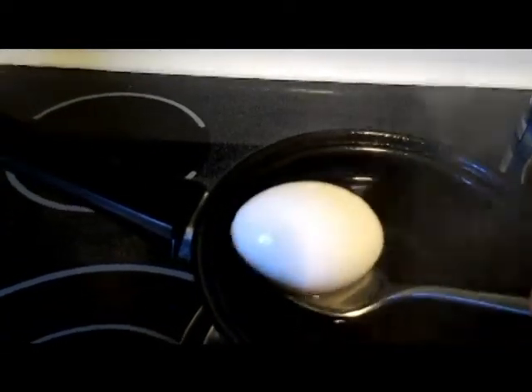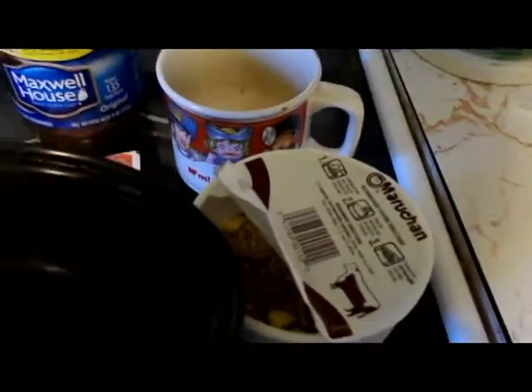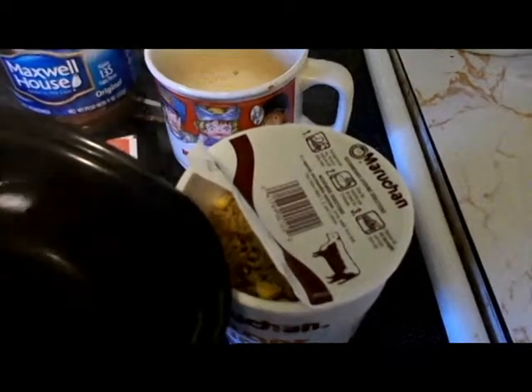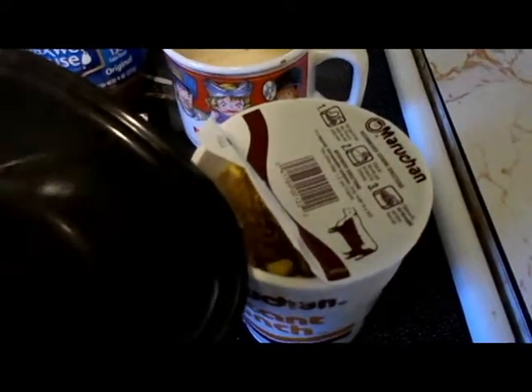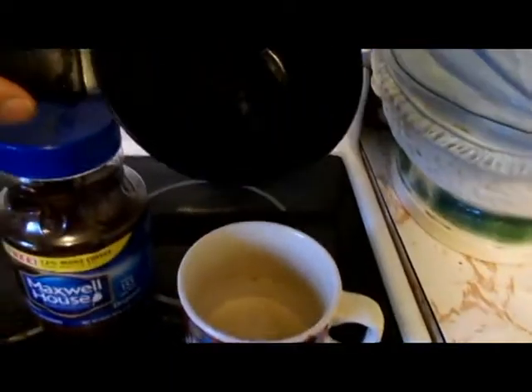I'm going to take this egg out and put it over here in some cold water and let it sit. Hopefully it's done — I think it will be. And then I'm going to add this water to some cup of soup. Try not to spill it. I think it should be full enough. Then I'm going to fix me a cup of coffee.